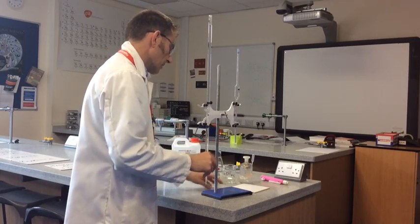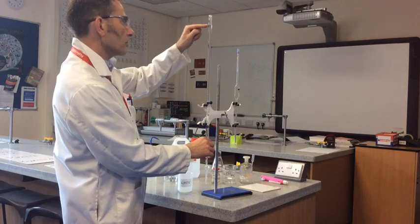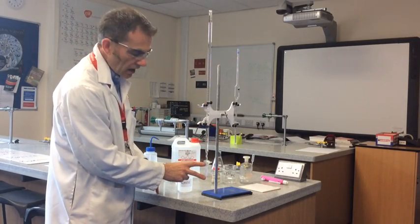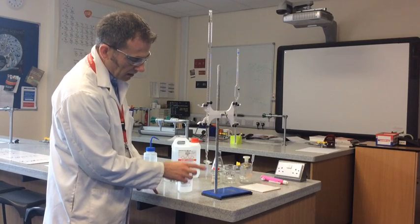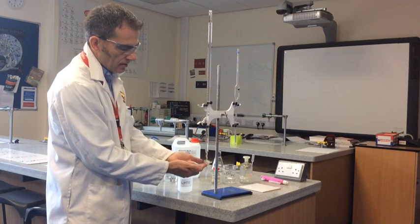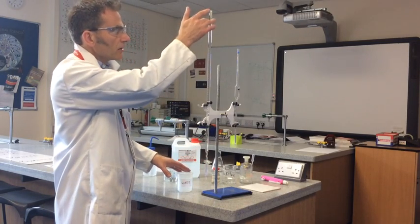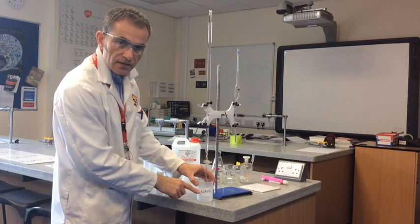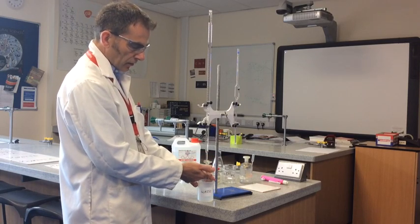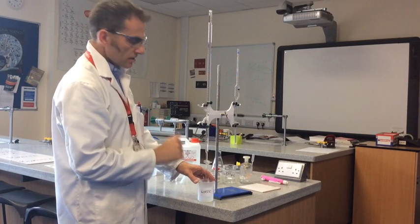I'll explain why we need to run it past zero. This part of the burette is known as the jet, and there's nothing in there yet because the tap is closed. The readings on the burette take this space into account, so it needs to be full. I've run past above the zero, so into my waste beaker I can fill the jet up. As you can see it's full now. Very slowly I'm going to run that meniscus down to the zero.